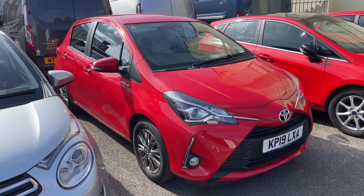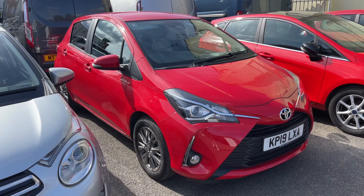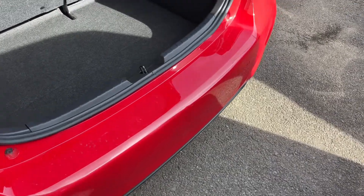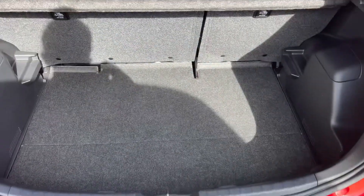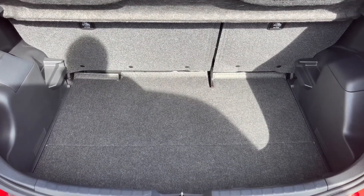Here we have the Toyota Yaris Honor 19 plate. I'm going to start off by showing you inside the boot and then we'll hop in and run through some controls on the inside. As we approach the back of the car you can see we have reversing sensors. There's plenty of boot space along with a 60-40 split folding rear seat, should you wish to increase this space even further.